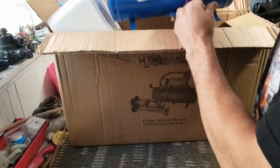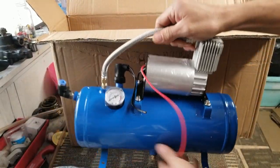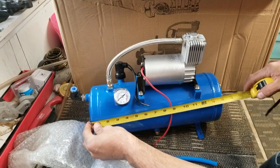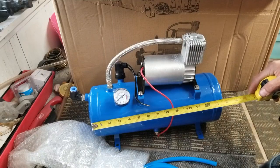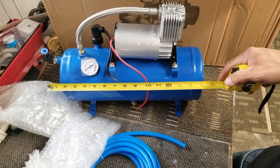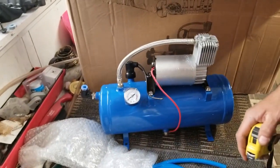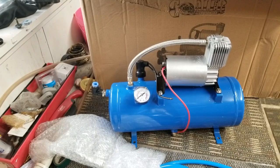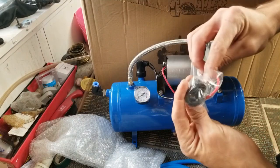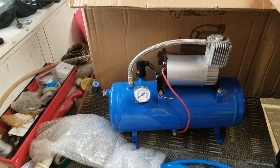I'm gonna install it in my Acura Integra. This is the pump — not too big. The tank is about 14 inches, about another inch or two with the little nozzle, so it's not gonna take up too much space. I'm gonna put it between my strut towers in my hatch. I picked this kit up for about 90 bucks online.